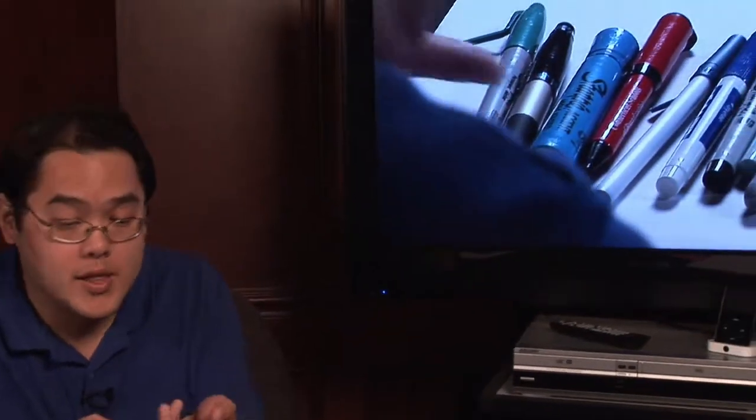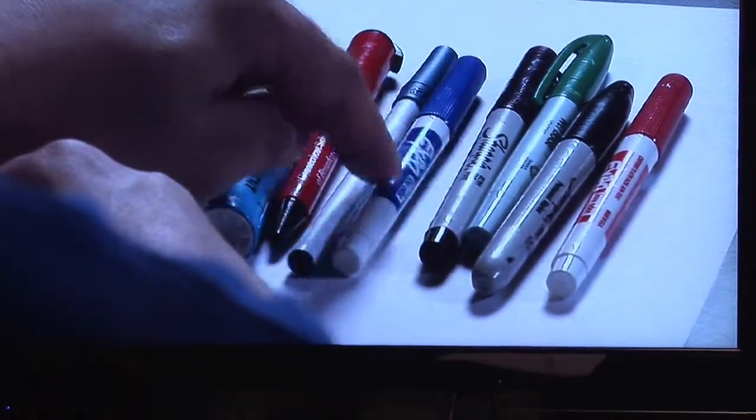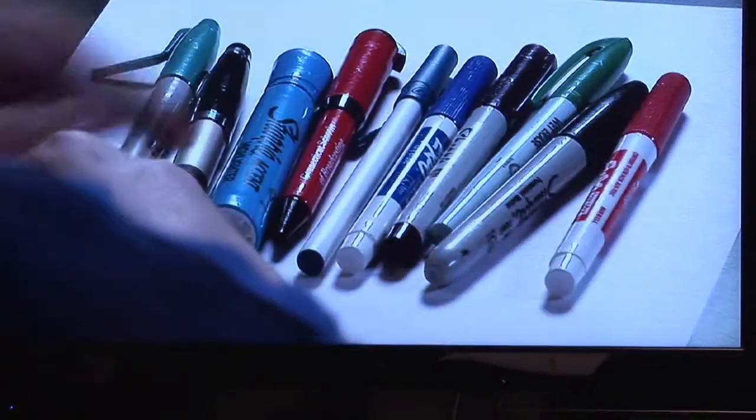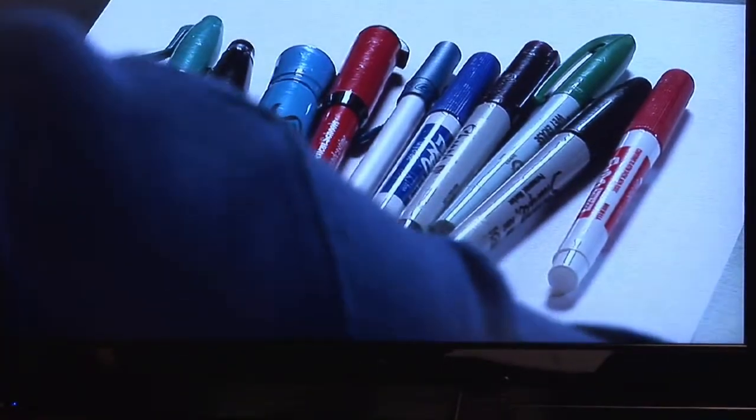One thing to do is have a series of objects and simply have them count how many there are. In this particular case, the combination of markers and pins — you have one, two, three, four, five, six, seven, eight, nine, and ten. Each number I just counted off represents that of a whole number.